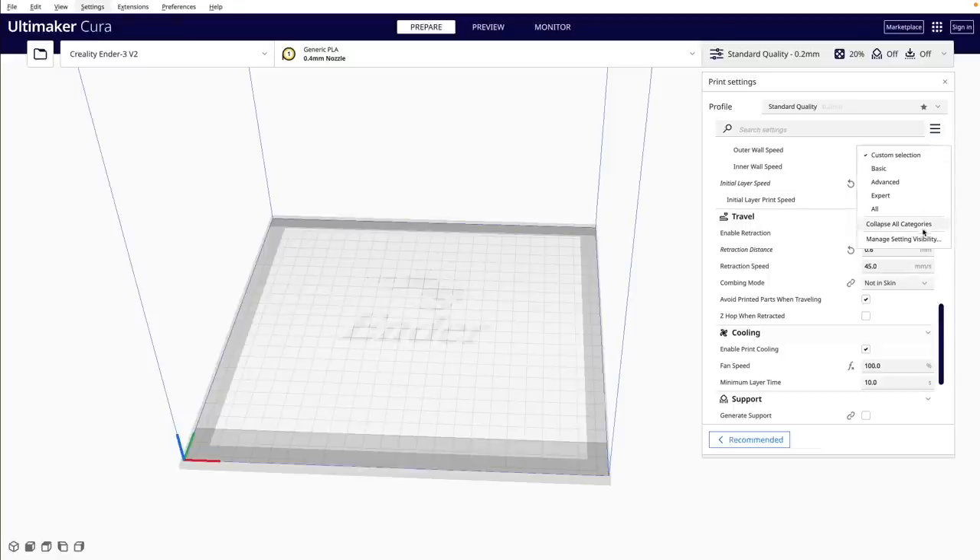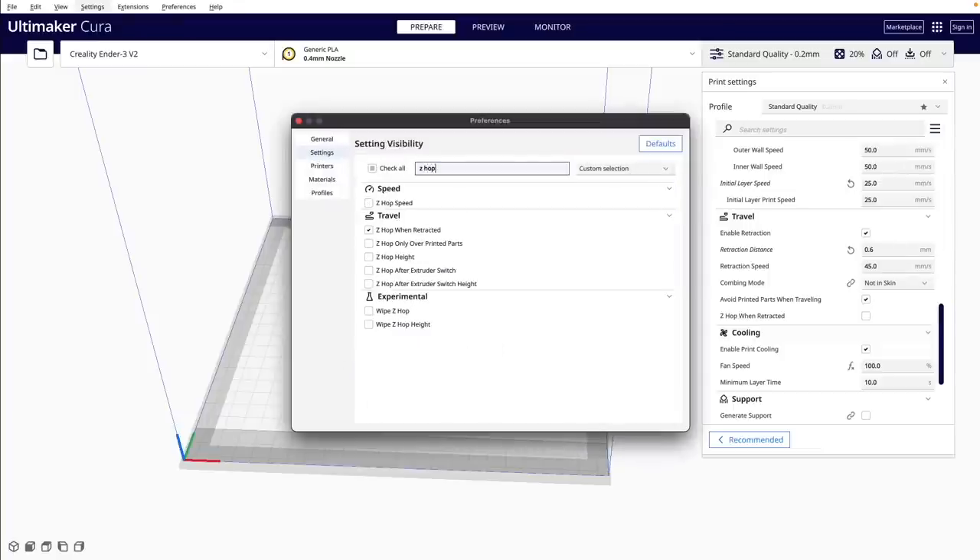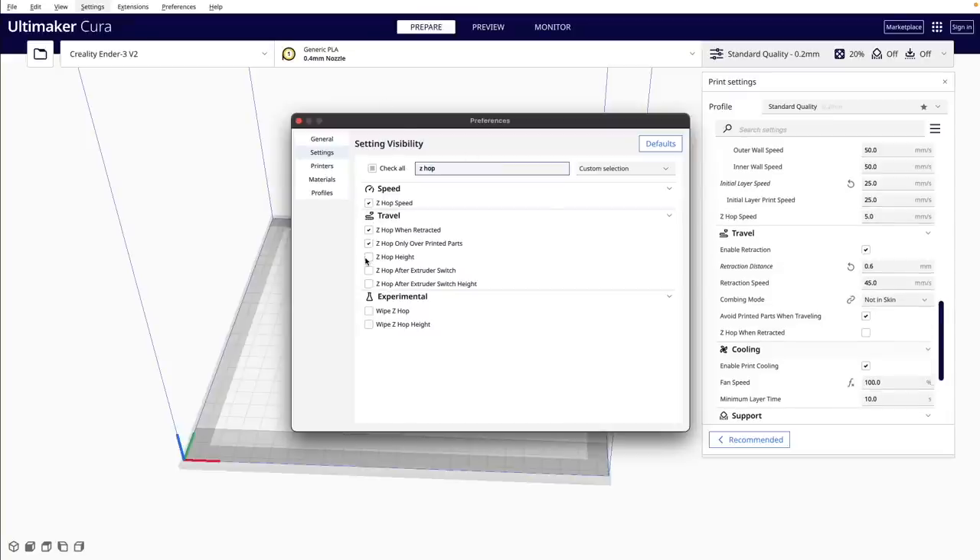We'll click on the hamburger menu in the print settings window and select Manage Setting Visibility. In this pop-up menu, we'll search for Z-hop and enable Z-hop speed, Z-hop only over printed parts, and Z-hop height.